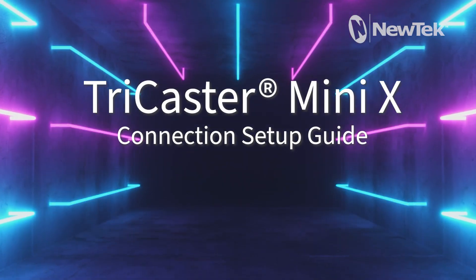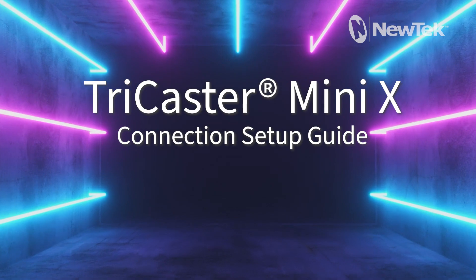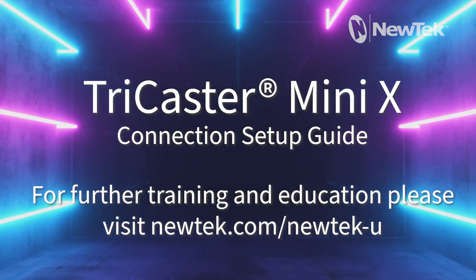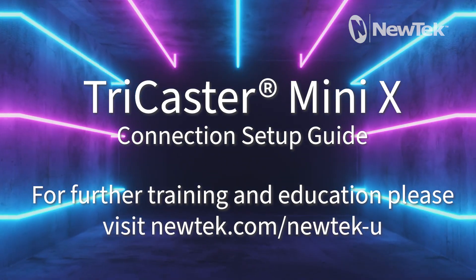In this video, you will learn how to set up the TriCaster Mini X. For further training and education, please visit newtech.com/newtech-u.